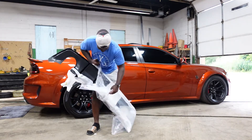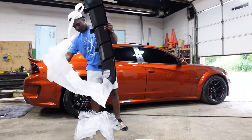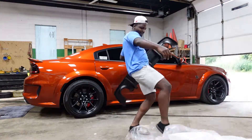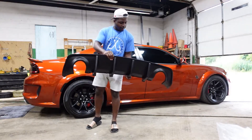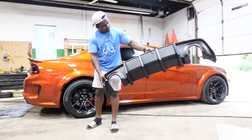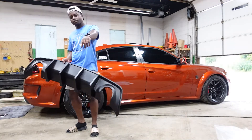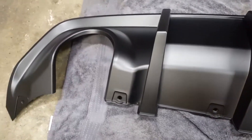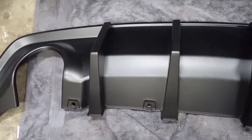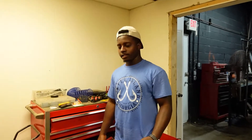All right, so this is what it looks like. I think it should come like this from factory — it just looks so much more mean and aggressive. I'm going to show you guys some of the tools that you need in the next part.